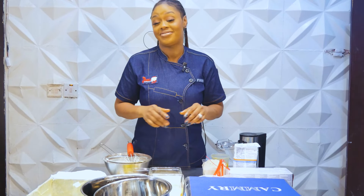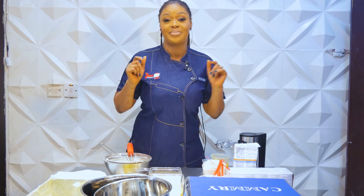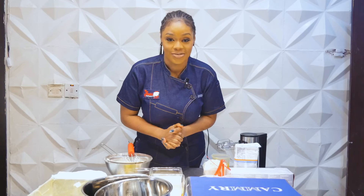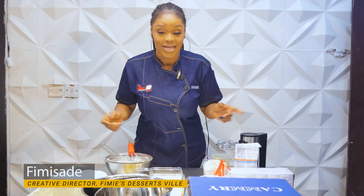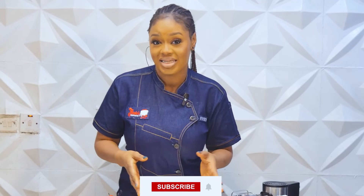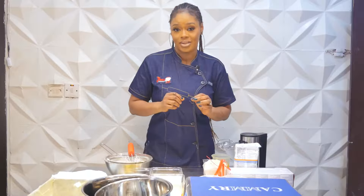I know you all have been wondering how I achieve my super amazing red velvet cheesecake, so today I have decided to teach you the step-by-step guide on how I achieve it. My name is Femi Shade and I am the creative director behind the brand called Femi's Dessert Veal. Please keep subscribing to my YouTube channel to get very interesting, educative videos. Today's class is centered on two highly coveted recipes: my oil-based red velvet cake recipe and my New York style cheesecake recipe. I'll show you how I layer these to make that amazing red velvet cheesecake you always comment that you like.